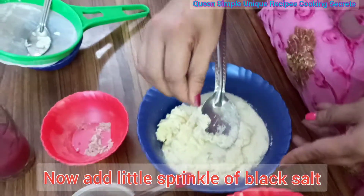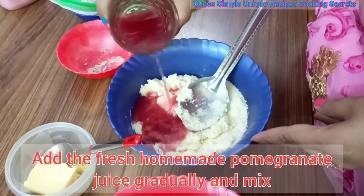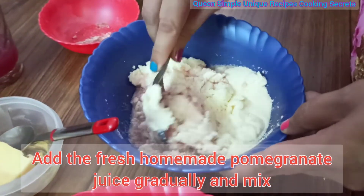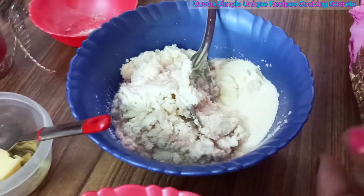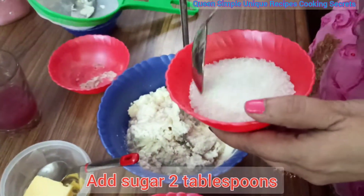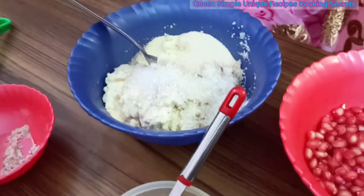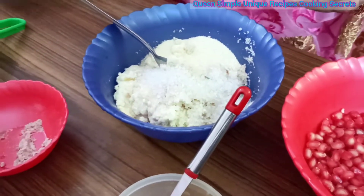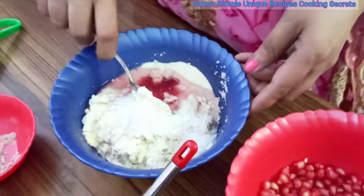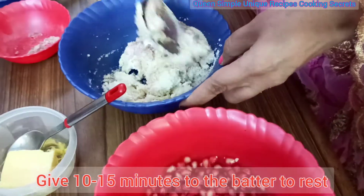In the sweet dish, we also add a small amount of cake. If you want to make a very sweet dish, we will add a small amount of cake accordingly.